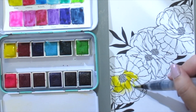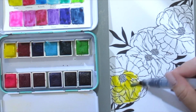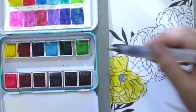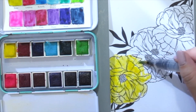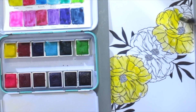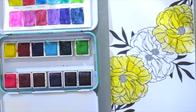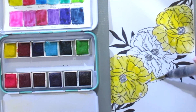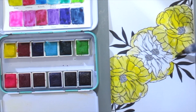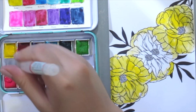Just gonna do some simple, really basic coloring here, just adding the lighter shade first and adding shadows in between. By the way, I just wanted to mention that this card is fully inspired by Jennifer McGuire — I watched one of her videos and was really interested to try this technique and thought I'd show it how I do it my way. Hope you're inspired as well.